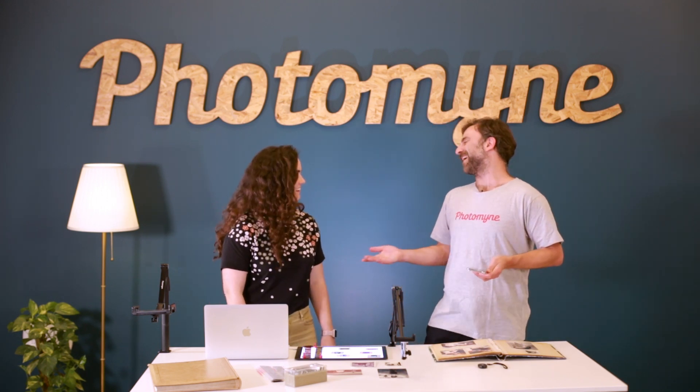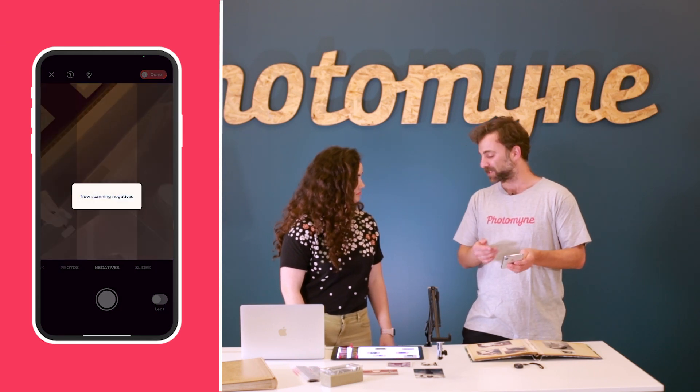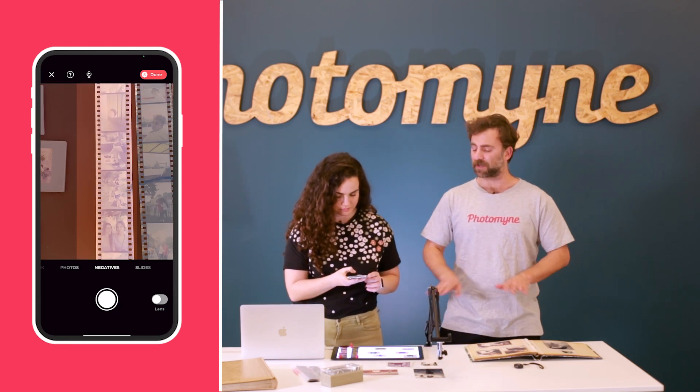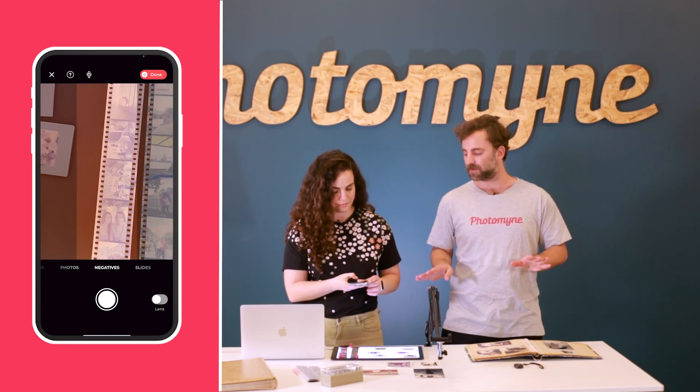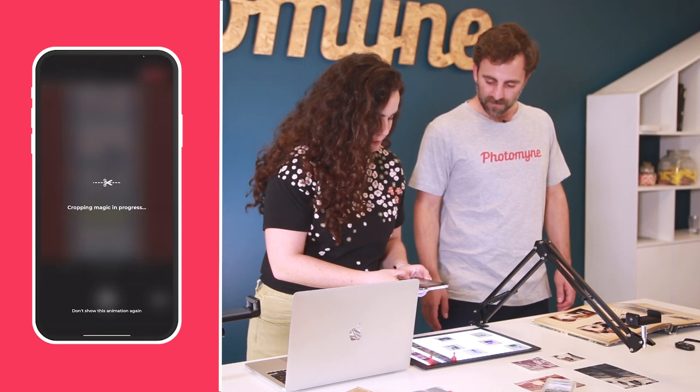We can scan all of these through the app, of course. So what we're going to do is head over to negative mode. As we mentioned before, you have to make sure you have a backlight of some sort while scanning slides and negatives. And it's really cool because the app actually develops it.